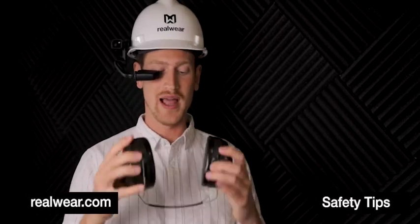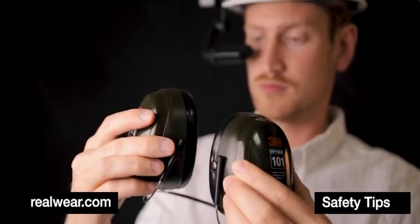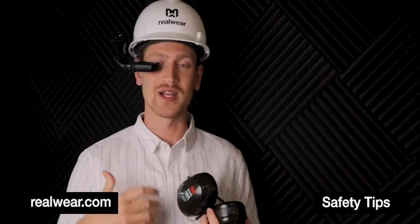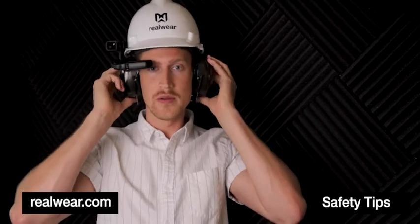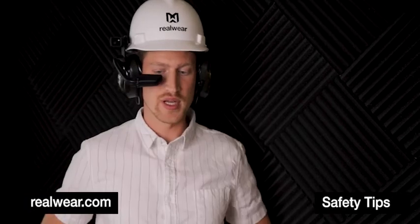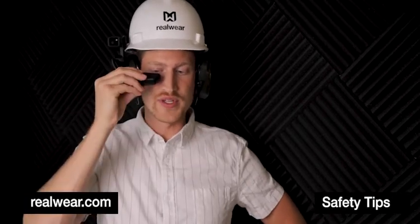I will now put on these behind-the-neck ear protectors. The metal wire produces a compressive force that clasps the earmuffs around the ear creating a tight seal. So I simply put these around behind my neck, get them situated on my ear, and then move that boom arm into position where it's comfortable and I can see all four corners of the screen.